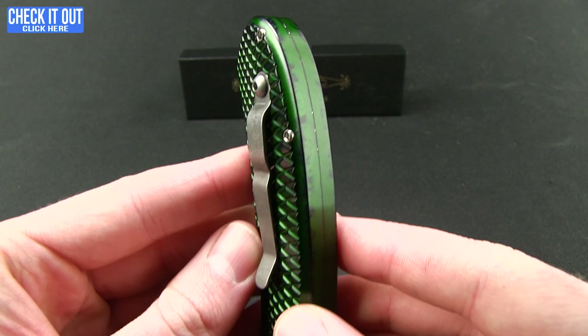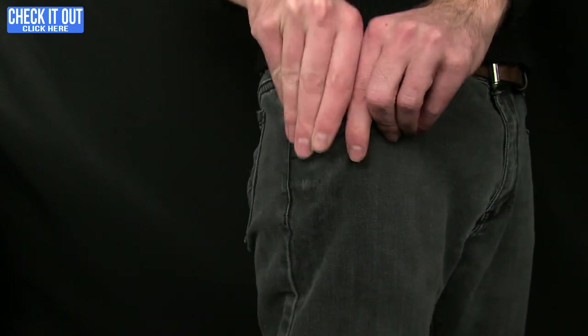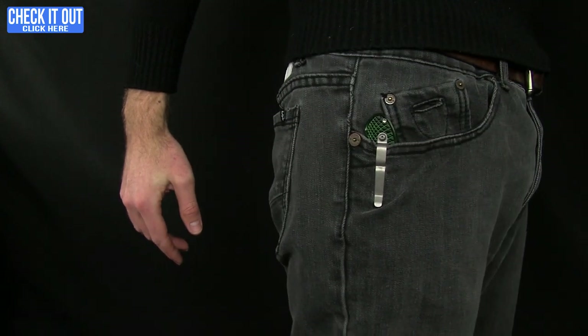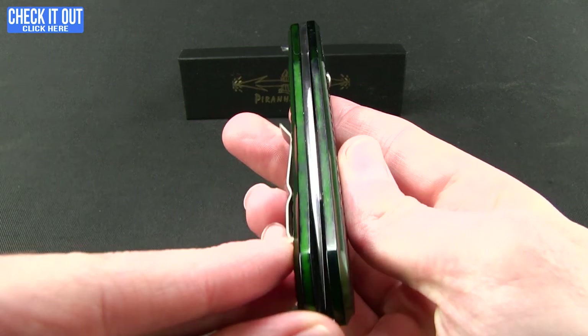The pocket clip is pretty simple — it is a titanium pocket clip that allows for tip-up right carry. We'll give you a quick shot of that in the pocket. That's what it looks like when you are carrying the knife.